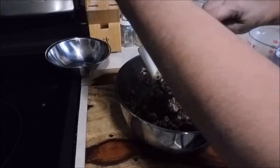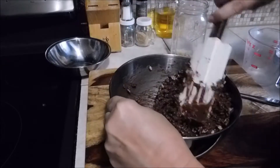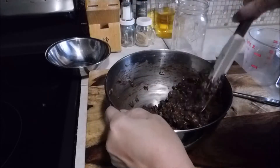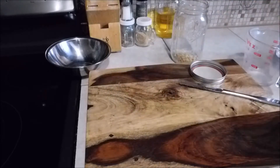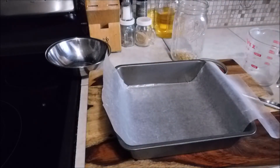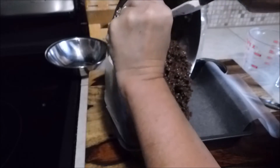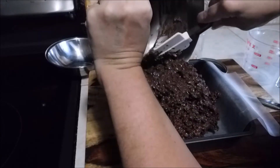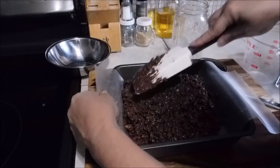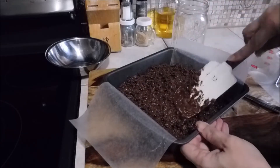Just continue folding until the cereal is all covered — you just want to coat all the Rice Krispies. If you melt your chocolate in the microwave, make sure you have a big enough plastic bowl to mix. That looks good. I'm taking a square brownie pan — I think it's an 8x8 — lined with wax paper. Pour your mix into the pan and press down just like the old fashioned treats with the marshmallow.